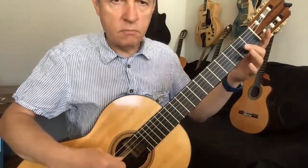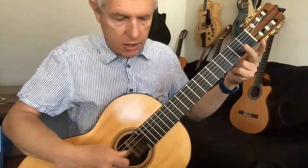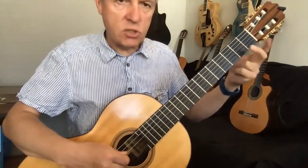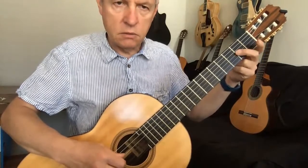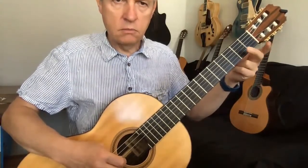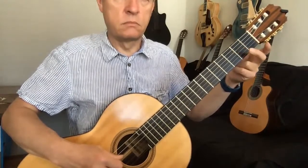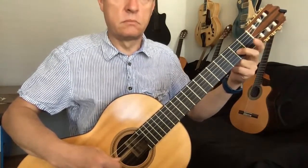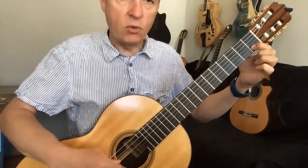So to start with, that's open G — that's the third string — then second fret. There's two Gs to start with and one's really quick. And that phrase ends with first fret on the second string and open.